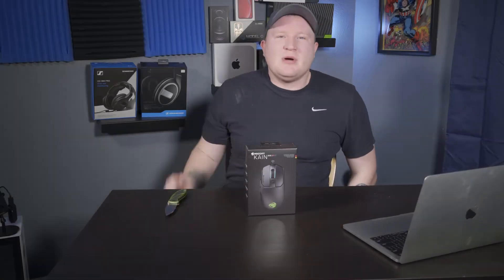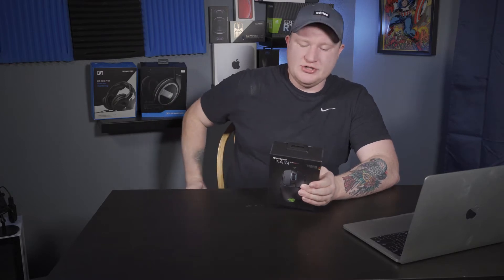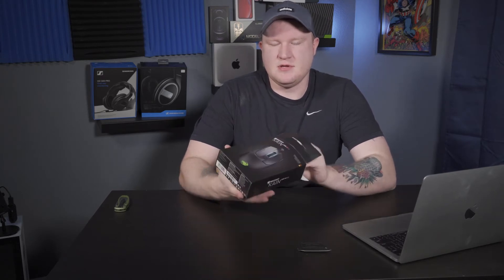While I unbox this, I'll talk a little bit about Roccat. Roccat is a gaming peripheral company based out of Germany. I've never purchased a Roccat product in my life — I generally stuck to the big companies. But I was excited to get this mouse; I wanted another wireless mouse for my other PCs. I also have another review of a Roccat product coming in the next few days, so be on the lookout for that.